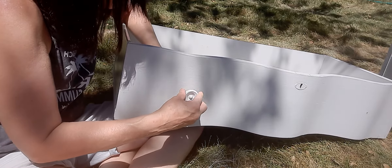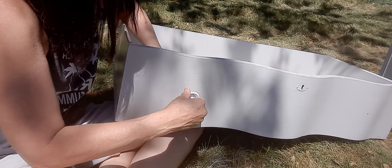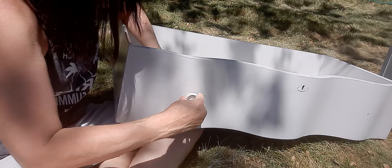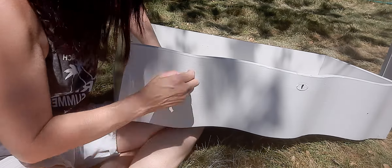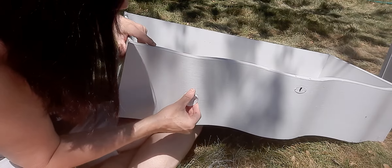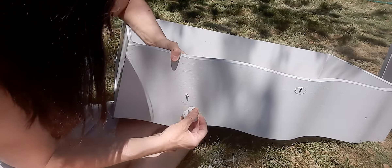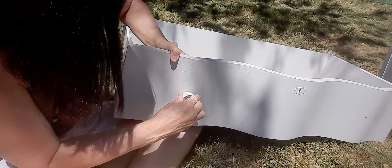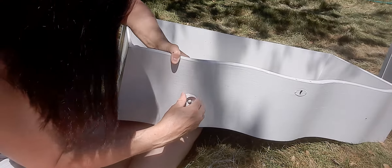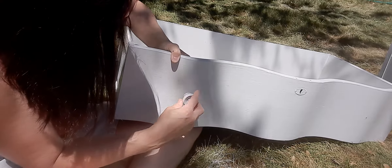Put these on. I want to make sure these go on tight — that's the problem. That's as tight as that'll go. Why does this not want to go on there? It goes on, but I don't like how it sits on there, that's for dang sure.